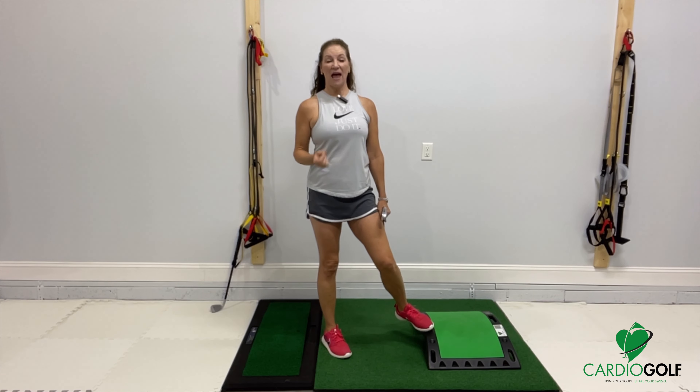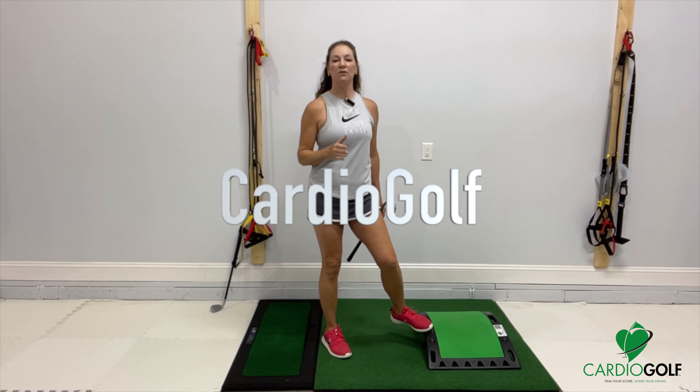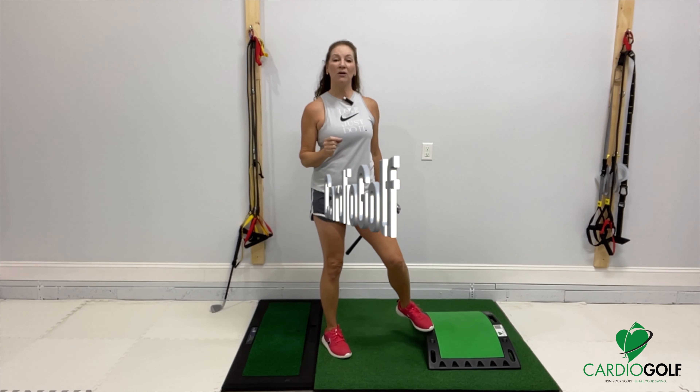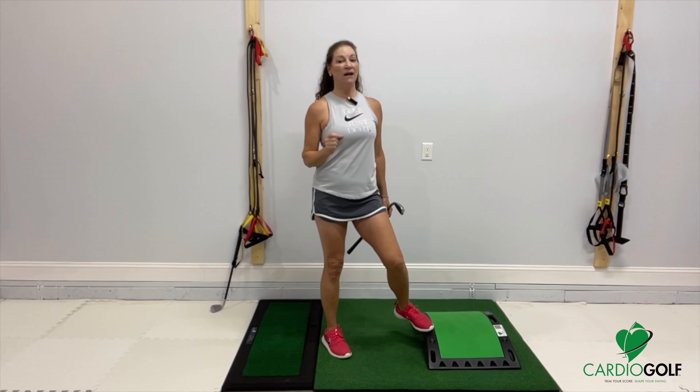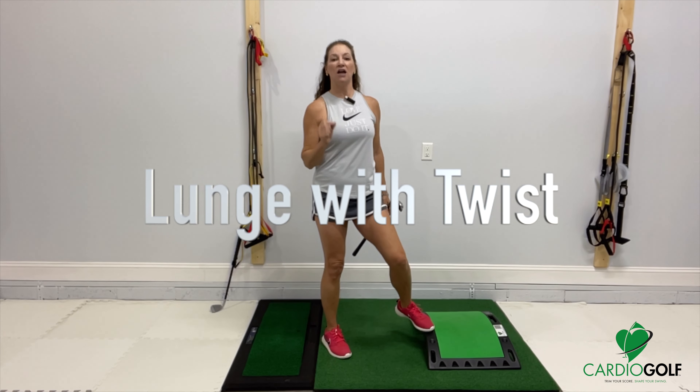Hi, this is Karen Jansen, LPGA Master Teaching Professional. I designed a program called Cardio Golf to help you improve your golf and fitness at the same time. I want to show you a really important exercise to help you develop balance, strength and rotation. It's called a lunge with a twist.